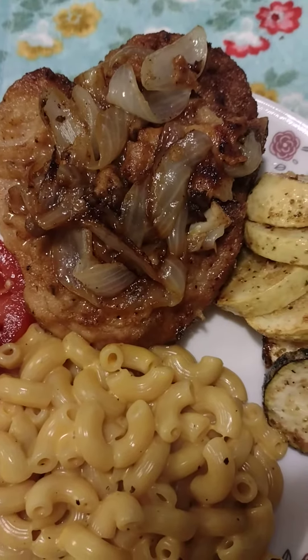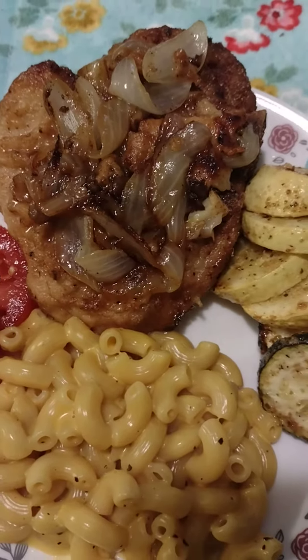Here is tonight's supper. Welcome to Vicki McAllen's Corner.